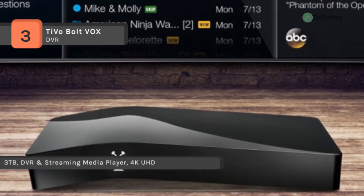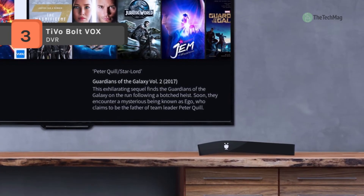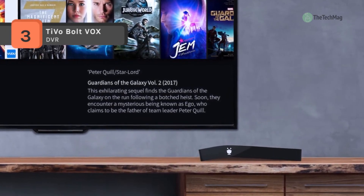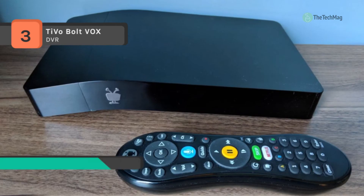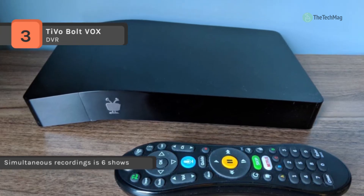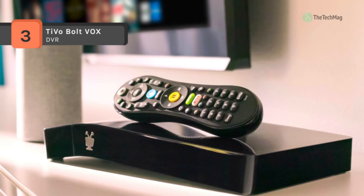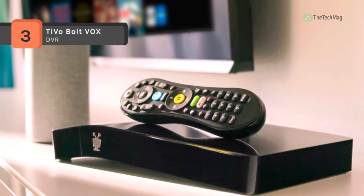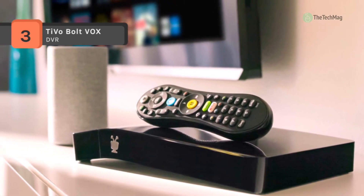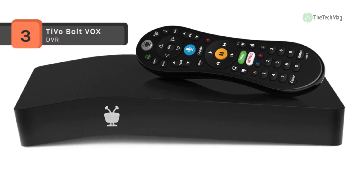It records up to 450 hours of HD content to a built-in 3TB hard disk drive. It uses dual-band 802.11ac WiFi that provides fast, reliable wireless streaming for single-room systems. It also offers a quick mode that lets you zip through recorded shows 30% faster than usual with pitch-corrected audio. The OneSearch feature searches across multiple platforms to make finding movies and shows quick and easy.